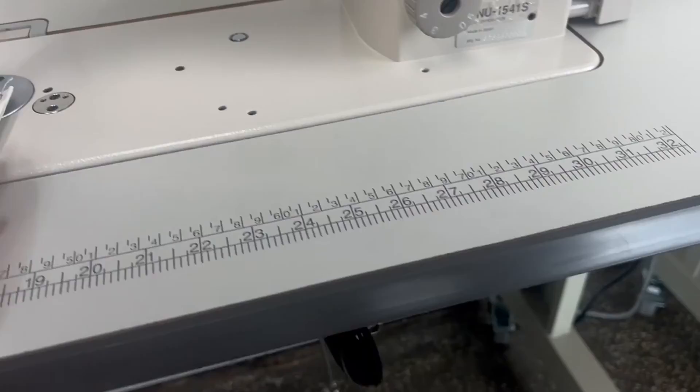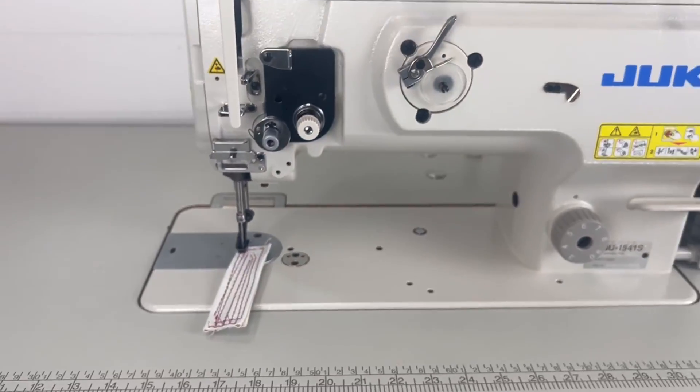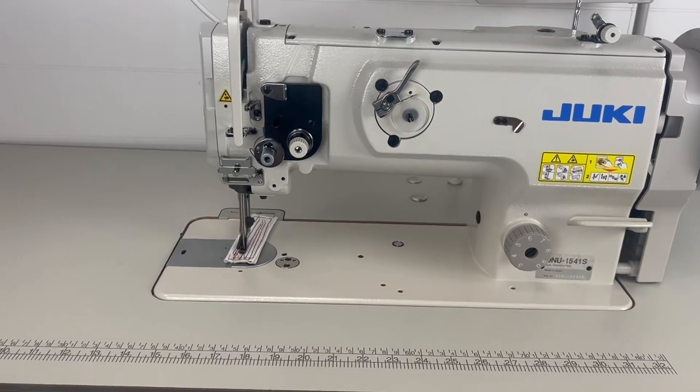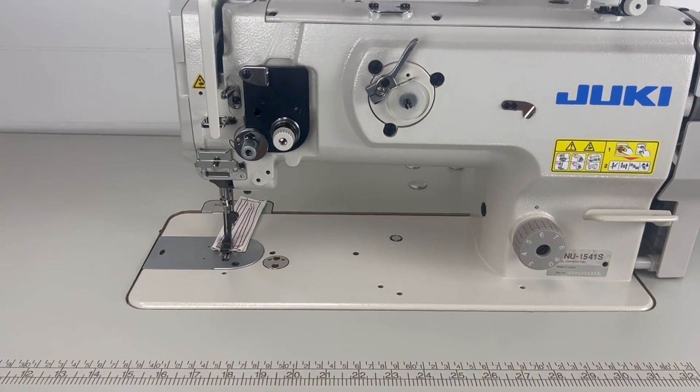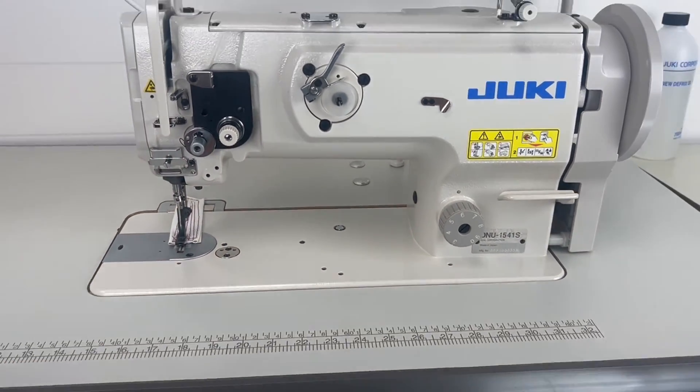Now let's show you the motor turned up all the way so you can see what kind of speeds to expect when you have this motor maxed out. It's extremely fast — I don't think anybody would ever sew at that speed, but who knows, I'm sure somebody out there does.